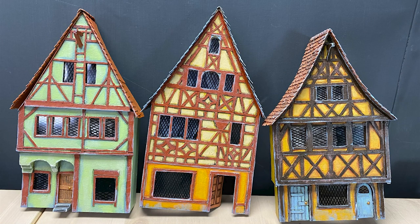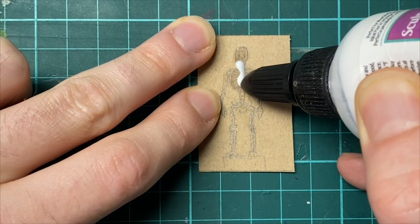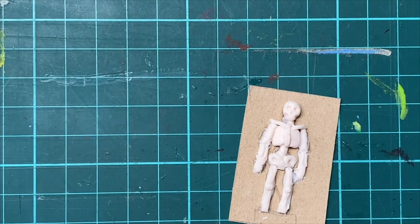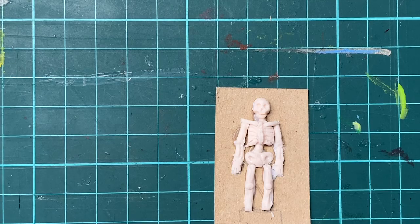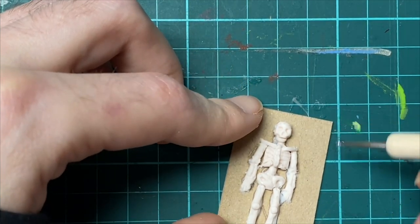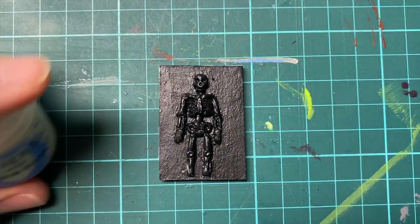To add some details and make the buildings look more lived-in we made several small items and props. One of the buildings is a potion shop slash pharmacy and we decided we wanted a small little skeleton in the window. I used some polymer clay to sculpt directly onto the cardboard — this is the closest I had to a bone color.